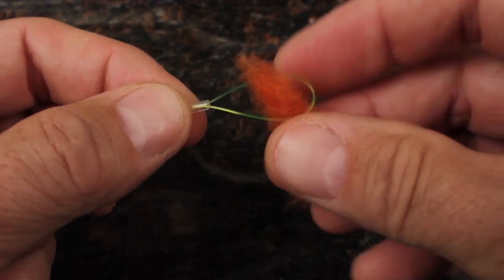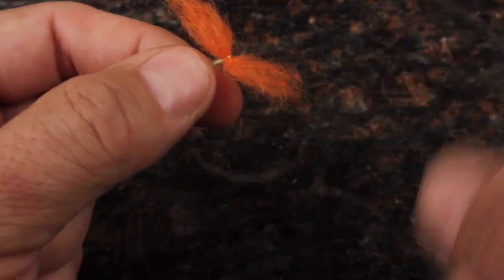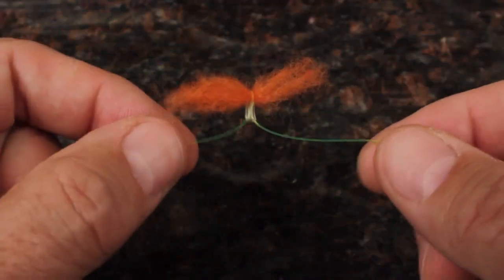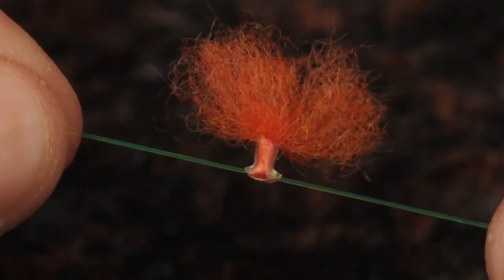Place the rolled wool about halfway in the loop, and move the plastic tubing segment up to temporarily hold the wool in place. While holding the leader on either side of the indicator, pull gently to draw the wool down into the plastic tubing.